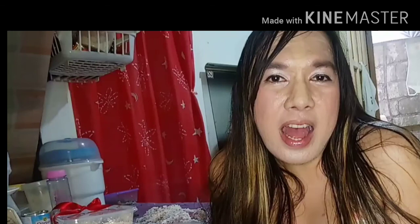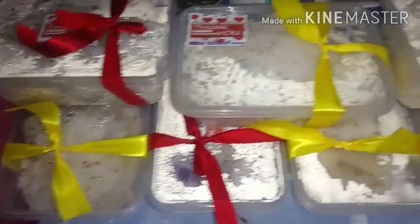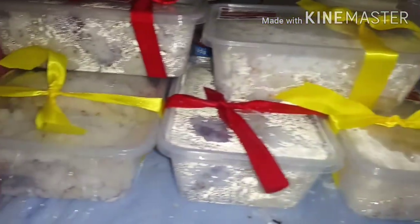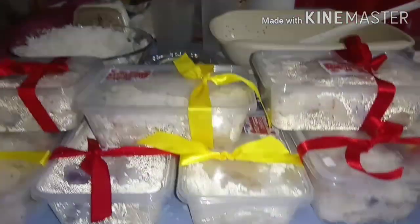Thank you so much for watching. See you next time! Happy days, happy weekend. Goodbye! Happy weekend!